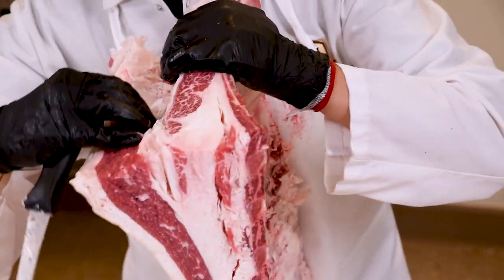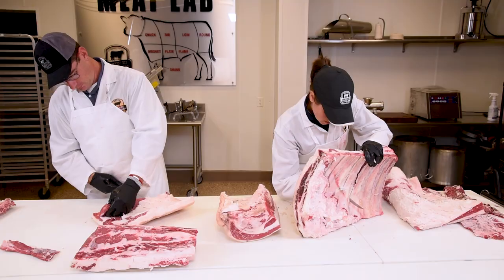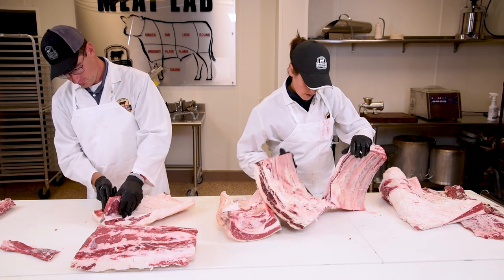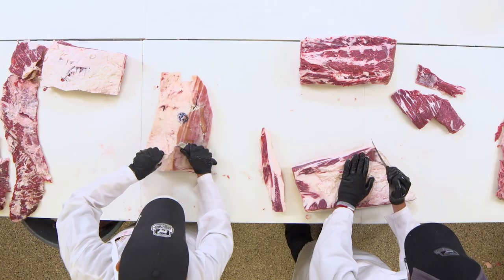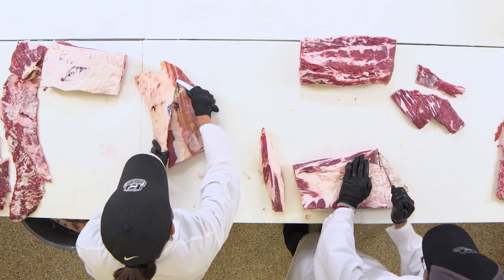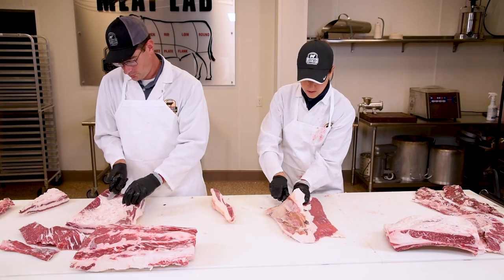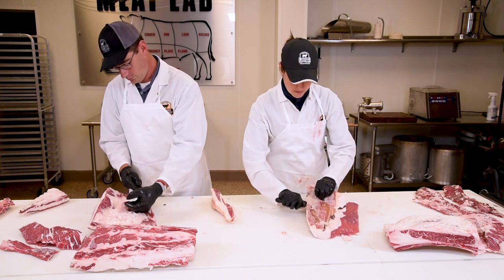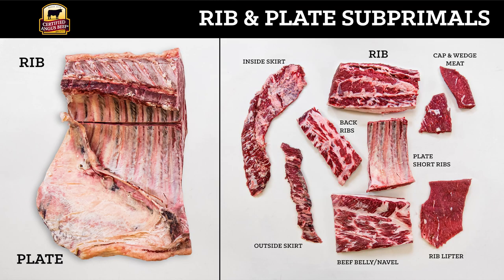I'm just going to remove this lifter meat that sits on the back of those plate short ribs. Now that we have this lifter meat removed, we just need to cut our plate short ribs — you count one, two, three, and our plate short ribs have three bones in them, while our chuck short ribs had four bones in them. I am trimming up the belly, also known as the navel or the short plate. This is actually one of the most heavily exported items, but it also can be used for value-added processors if they want to make bacon. And who doesn't love beef bacon? Now to review the cuts from the rib plate, we have the rib, the inside skirt, the outside skirt, the meaty back ribs, plate short ribs, beef belly or navel, cap and wedge meat, and rib lifter meat.